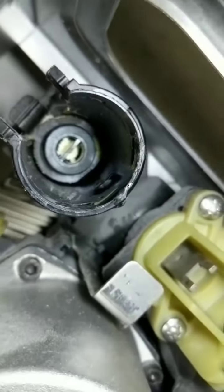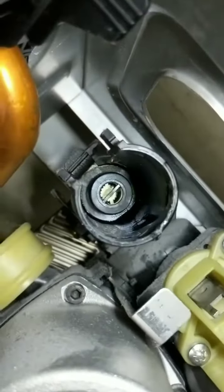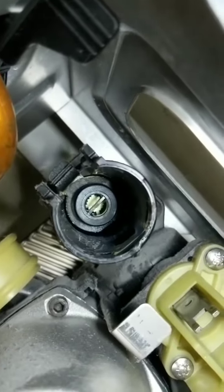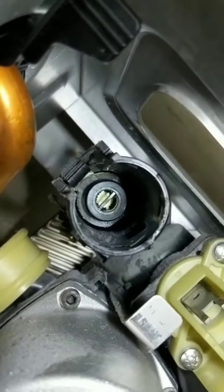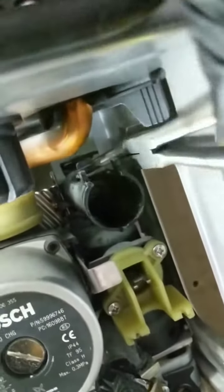The leak is definitely coming from the adapter — you can see the water just sitting at the bottom. When we pull this out, it is likely to break inside, which is typical of these, but let's see how we get on. Using long-nose bent pliers here to see if we can tease it out.